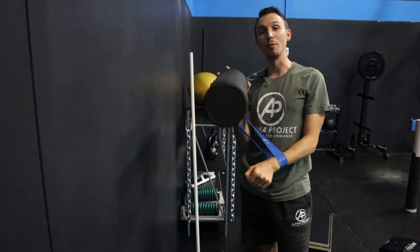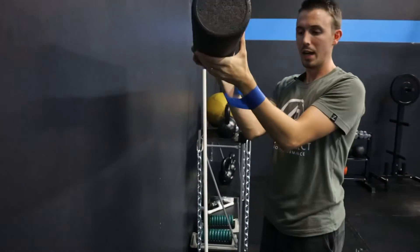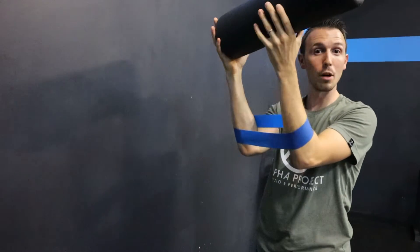Serratus anterior video number two. We have the band, it's going to be wrapped around our wrist. If you want this to be more challenging, wrap it around the wrist. If you want it a little bit easier like I'm going to do, let it fall down closer to the elbows.